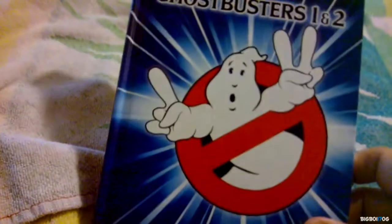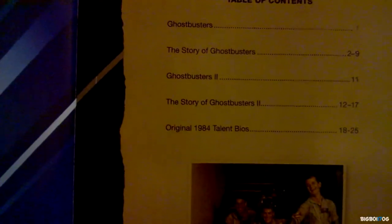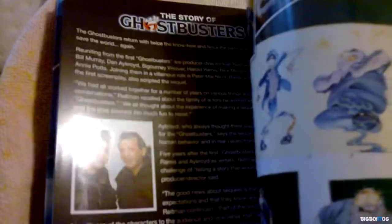I really like it — it's really shiny. So as we open it, you have the table of contents: Ghostbusters — the story of Ghostbusters, Ghostbusters 2 — the story of Ghostbusters 2, and the original 1984 talent bios. Let's see what's in here — some really good high-res pictures, some behind the scenes stuff from both the Ghostbusters movies. I'm definitely going to read this; I'm really interested in reading it.